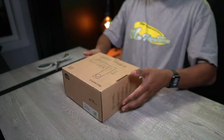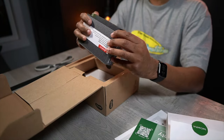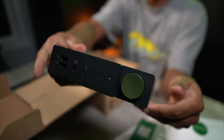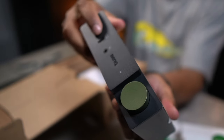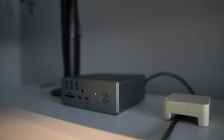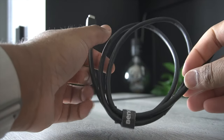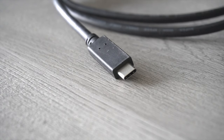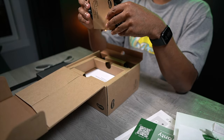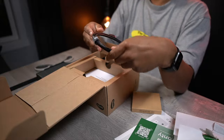First, let's talk about what we have in the box: a quick start guide, a warranty card, and of course the dock itself. Design-wise, I think this dock is beautifully crafted — if you're looking for something that is aesthetically pleasing on your desk, you can't go wrong with this option. We also have the USB-C cable. It's important to remember that not any old USB-C will work with docks like these — you need really high-quality ones like the ones included with your dock.